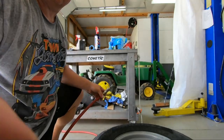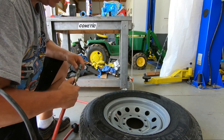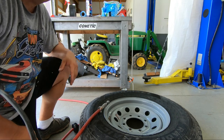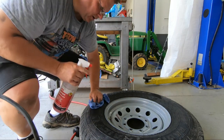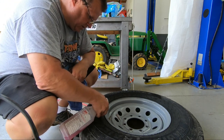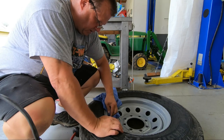Now what we're going to do is test for leaks. Make sure there's nothing leaking here. We'll put air in it just to make sure it's not leaking going down the road. I got the spray solution - we'll check to make sure it's all leak free. Got about 65 pounds in it. I'm going to spray some of this soapy solution on it. Make sure nothing's leaking. Everything's good - the valve stem checks out. It's good.